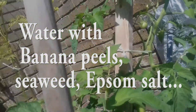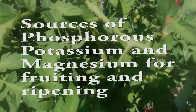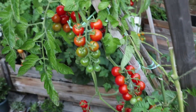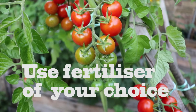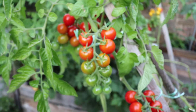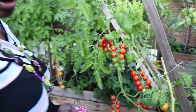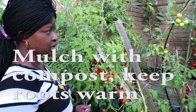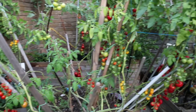Apply Epsom salt — that is magnesium sulfate — seaweed, and banana peels while watering regularly. You may use any fertilizers of your choice, but make sure these contain phosphorus, potassium, and magnesium, as they are the ones necessary for fruiting and ripening. Finally, mulch once again with compost to keep the roots warm and covered.